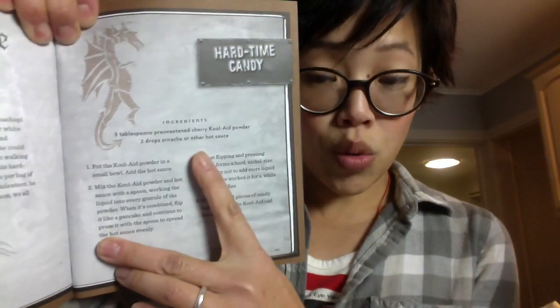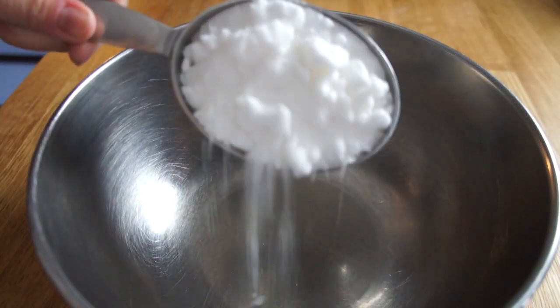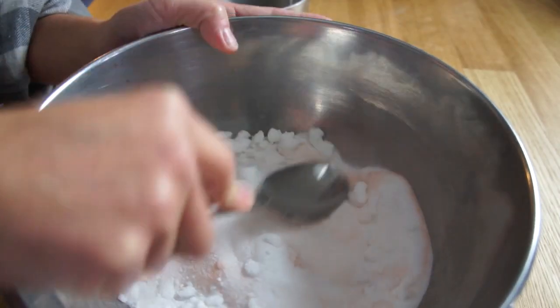There are only two ingredients: Kool-Aid and hot sauce. Come with me and I'll show you what I did. First, begin by mixing up some Kool-Aid — a cup of sugar to a packet of Kool-Aid. Mix well.